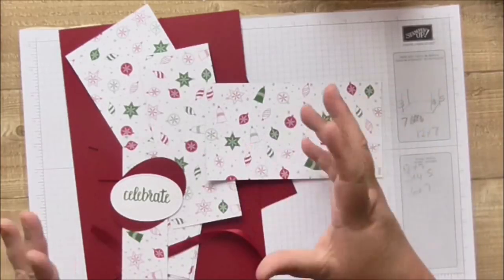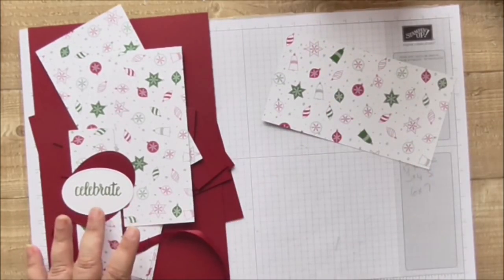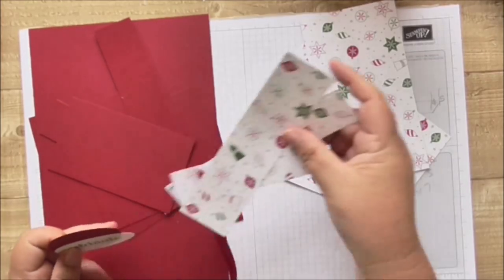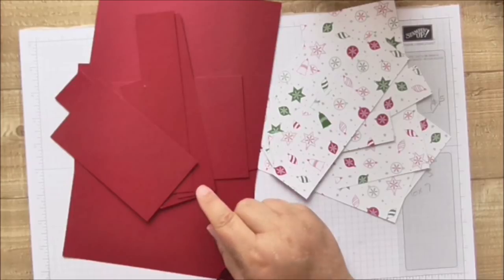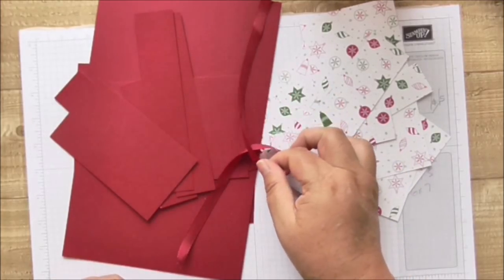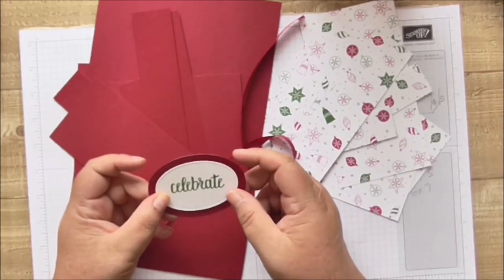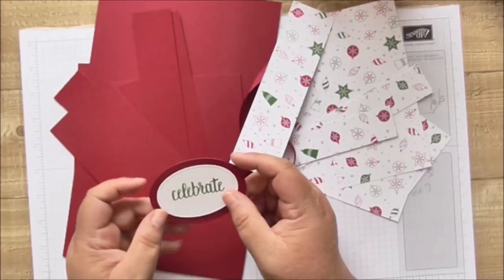I'm using a DSP from last autumn/winter — you can get the entire cover out of one sheet of DSP if you get your measurements right. I'm using cherry cobbler cardstock in 12×12, which was on the clearance rack. I also used cherry cobbler ribbon from last Christmas, stitched shaped framelits to make the label for the front of the box, and garden green to stamp 'Celebrate' from the new stamp set.